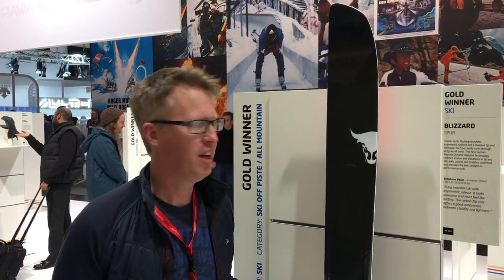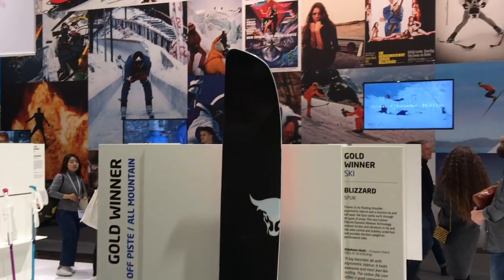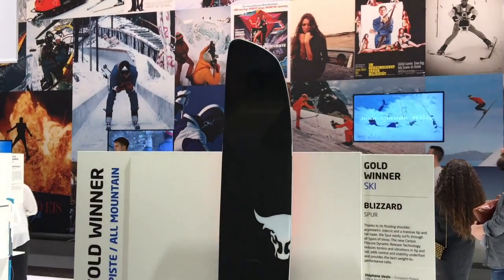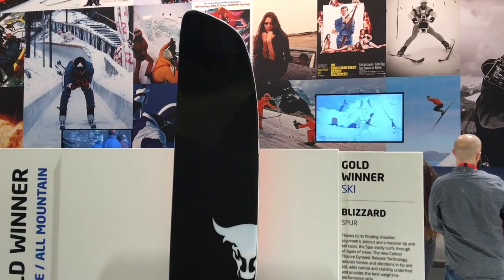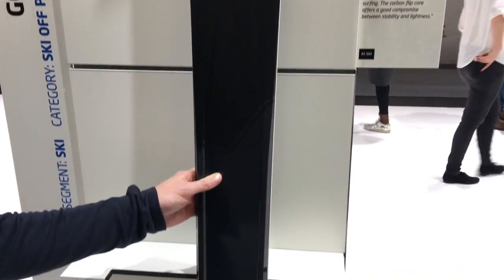Wow, this ski looks really interesting. The Blizzard Spare for the 2017-18 winter season. You can see the tip — it's a pretty unique design up there. There's a left and right ski here. It's 124mm underfoot, so it definitely comes in the freeride category.